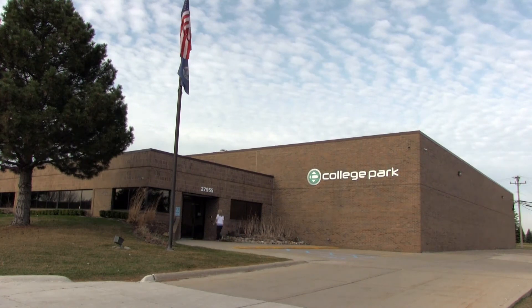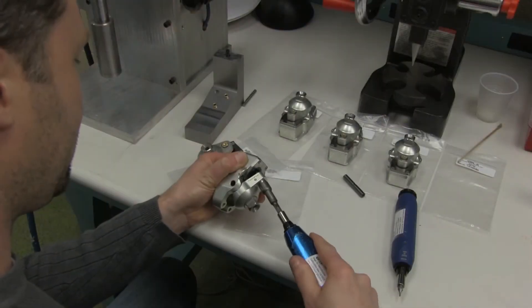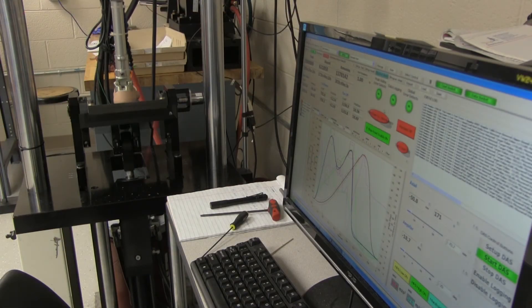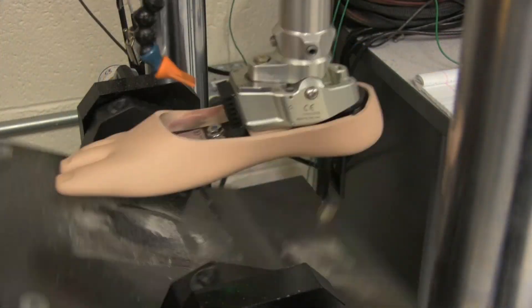All College Park feet are designed, hand-built, and shipped from our Michigan headquarters. College Park is ISO 1345 certified with an extensive focus on quality testing and precision manufacturing.